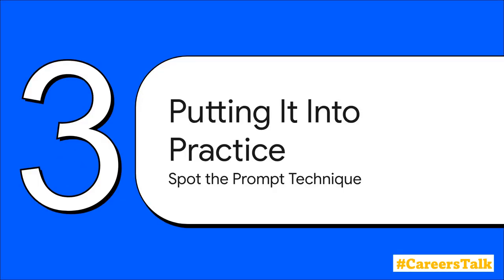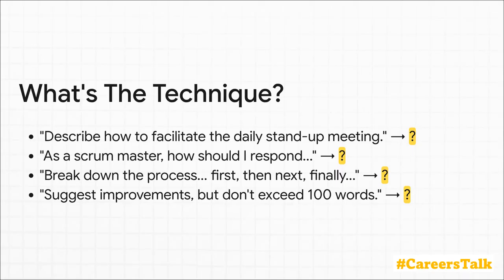You've learned the theory and seen the ingredients and the techniques, so now let's put it to the test with a quick challenge. Can you identify which prompting techniques are in action here? The first one — 'describe how to facilitate' — that's a classic zero-shot prompt. The second one — 'as a scrum master' — that's a dead giveaway for role-based prompting. The third one, with that step-by-step structure, is chain of thought. And finally, that hundred-word limit is, of course, a constraint. How did you do?